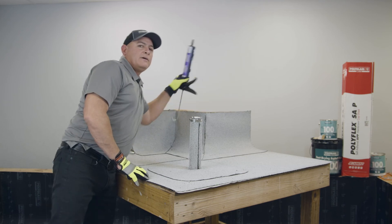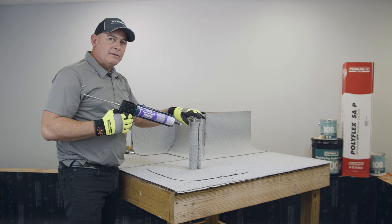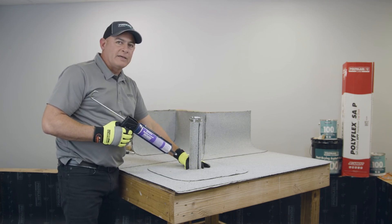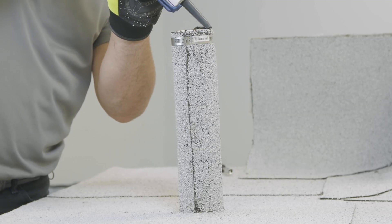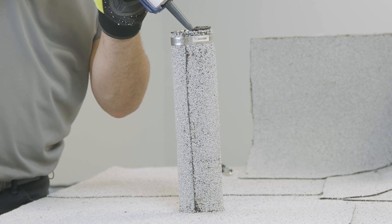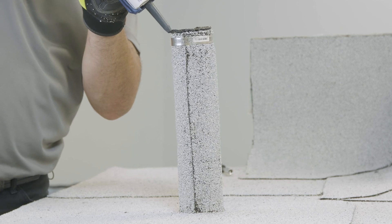Now that the pipe clamp is secured and the membrane is in place, I'm going to finish it off using PG-500 along the very top and, as an added precaution, around the side and the bottom of the base of the stack as well. I like to use the caulk gun — it's a little neater than a can, and especially for such a small detail it's a convenient size instead of a five-gallon pail you'd have to lug up to the roof.